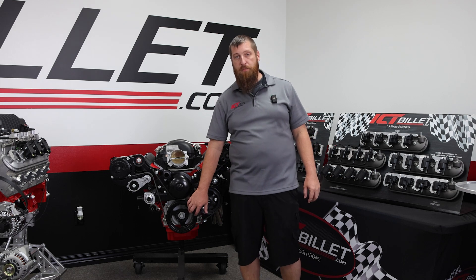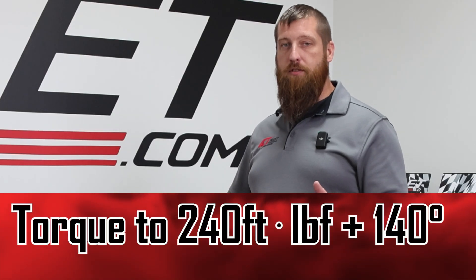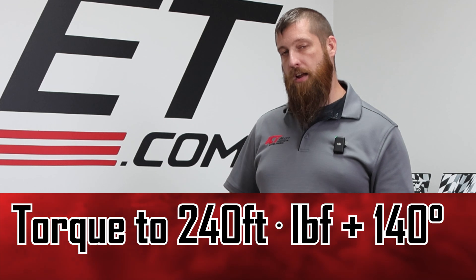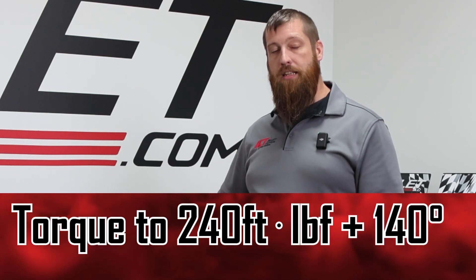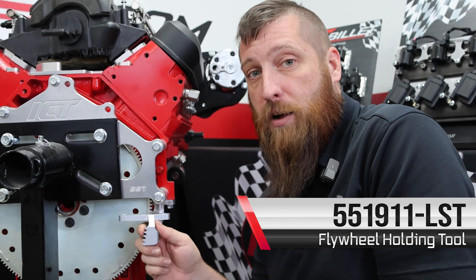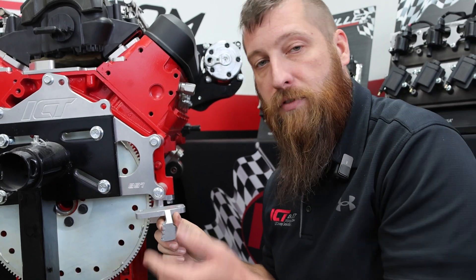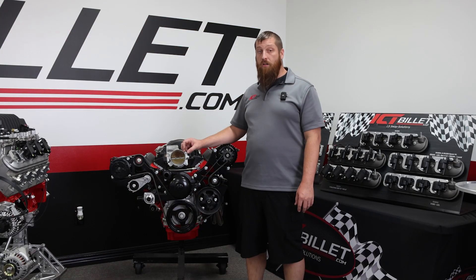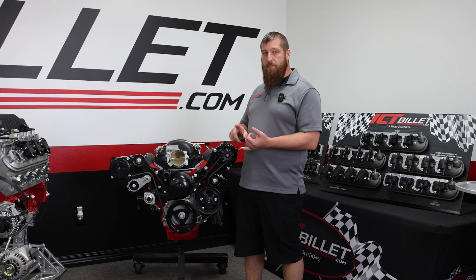The fourth thing is your balancer. You want to make sure it's pressed on all the way. GM specifies 240 foot-pounds and an extra 140 degrees after that to get the balancer seated correctly. When torquing down your balancer, you'll use a flywheel holding tool — it bolts to the two starter holes on the block, locks into the teeth of the flywheel, and prevents the crank from moving so you can get lots of torque onto that balancer bolt.